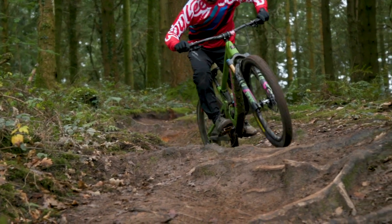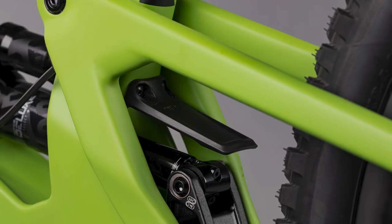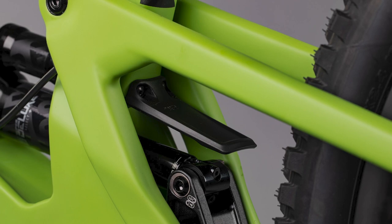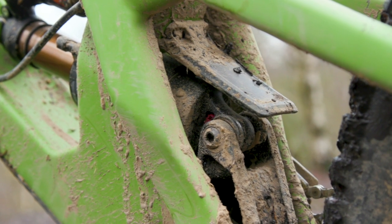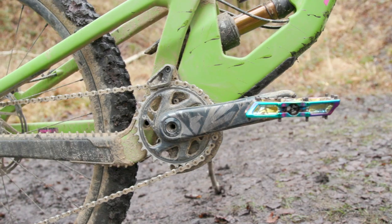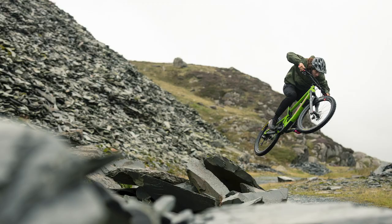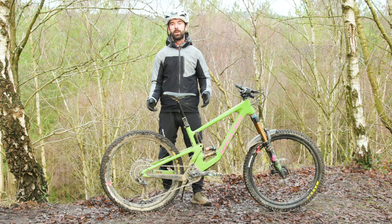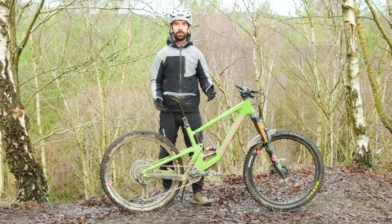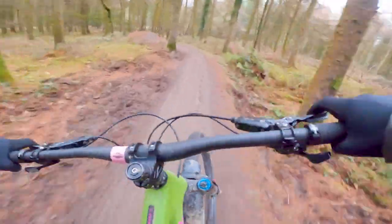Santa Cruz are sticking with their flip chip at the lower shock mount, which gives two settings — high and low. It alters the head angle by just 0.3 degrees and the same at the seat angle, but you do get 4mm of bottom bracket adjustment, putting the BB at either 340mm or 344mm depending on the setting. That's the same as the previous generation Nomad — Santa Cruz haven't dropped the bike significantly lower as seen on some comparable bikes. There's arguably scope to go a touch lower on the BB, but as I'll cover in the ride section, it still corners incredibly well.